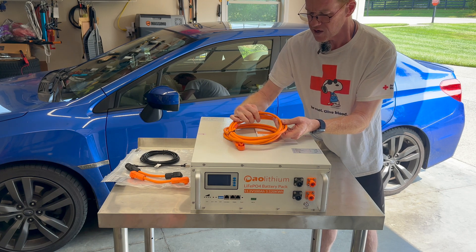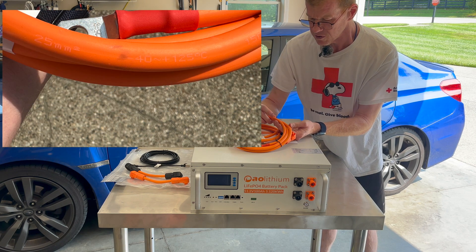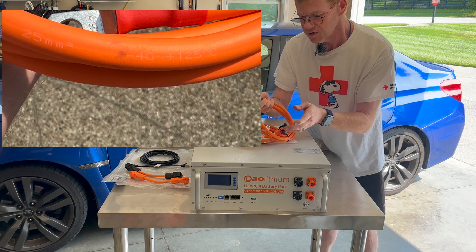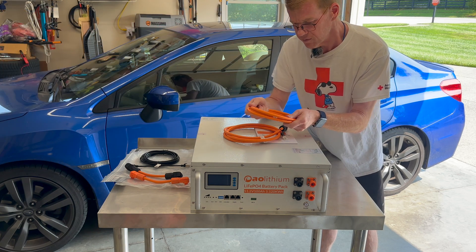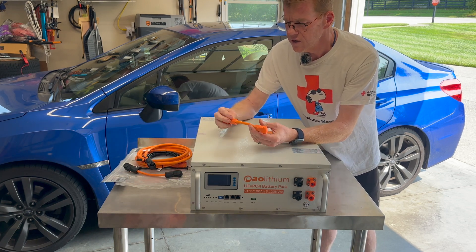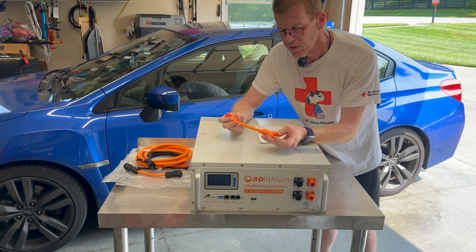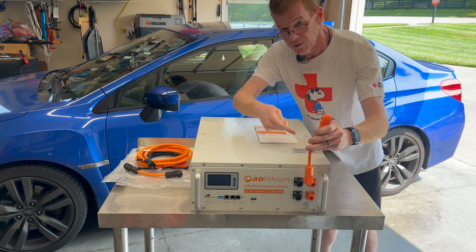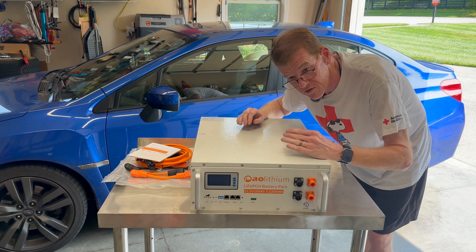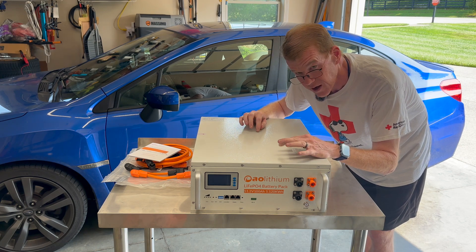I also have from my existing batteries these short jumpers that are meant, if you arrange these in a rack or parallel arrangement, to go between them. Let me get my driver — we will open this up and reposition for a close look. I may end up wheeling it outside so we can get really good light and see what's in here.